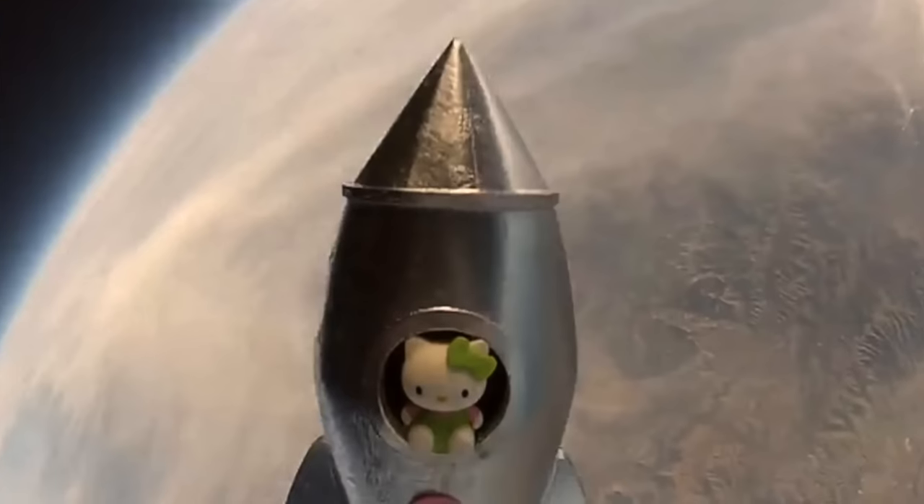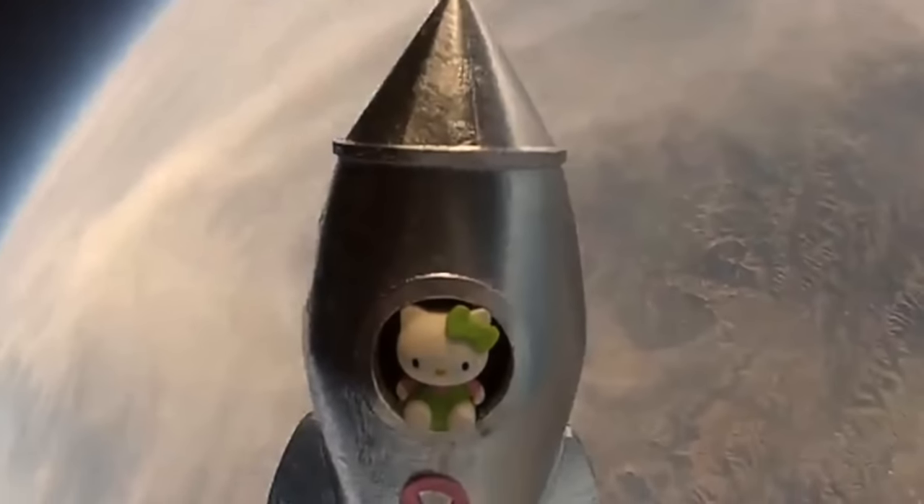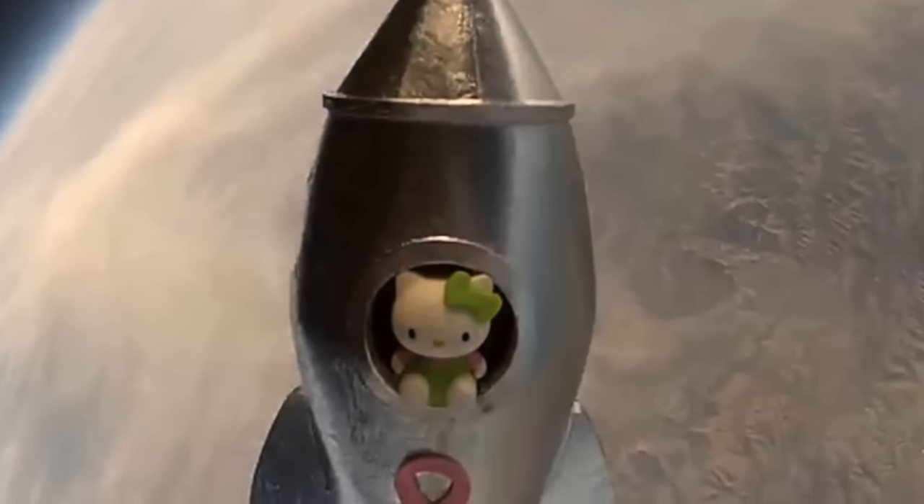A Hello Kitty figurine was launched into space on a small Japanese satellite. The launch cost $40 million. Wow, I hope Hello Kitty was worth it.